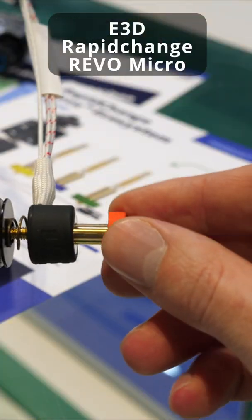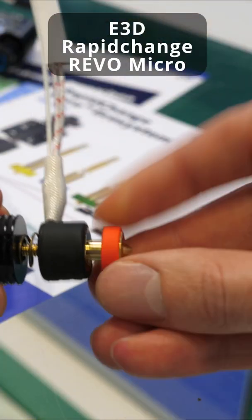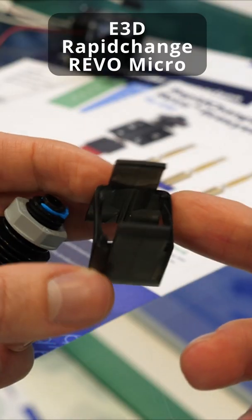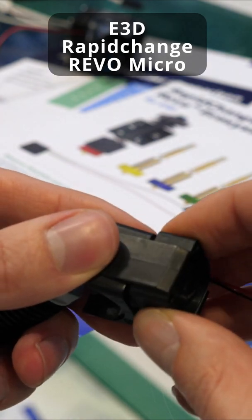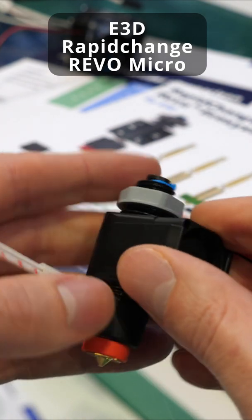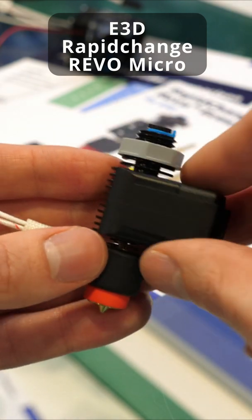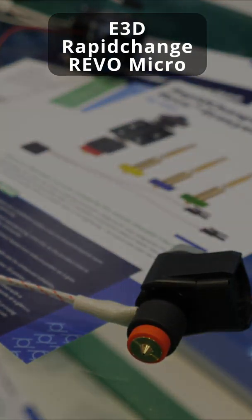Then you can put the nozzle back in — just screw it all the way in until it stops, just like that. For the fan, you press on the back side of the clips to open them up to press the fan in. Then you can just put it onto the cold end and you're done. And that is how you disassemble and reassemble E3D's Rapid Change Revo.